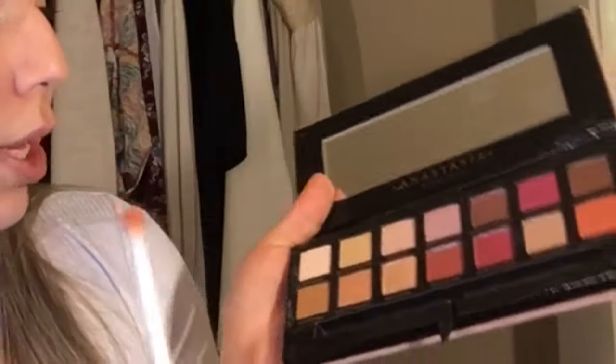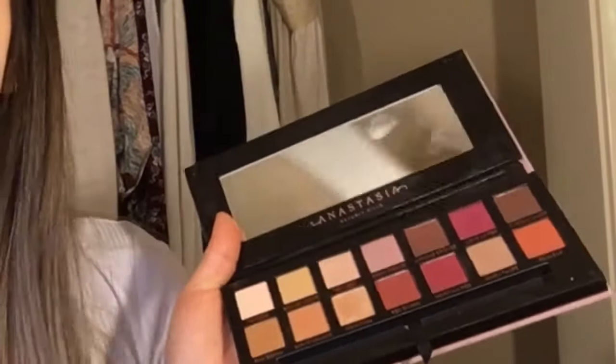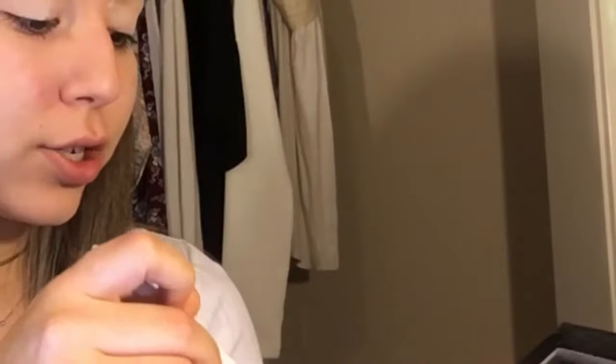I'm going to be using an oldie, the Anastasia Modern Renaissance palette, and I'll also be using the Anastasia Prism palette. I love these so much. I'm going to start off by doing Burnt Orange and Rosiana on the crease as transition shades.